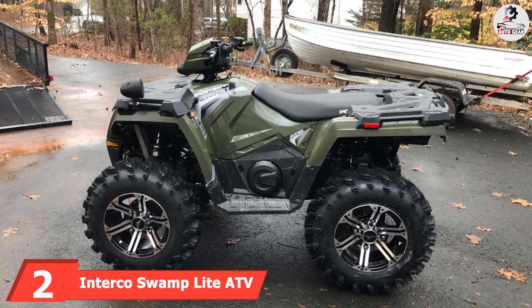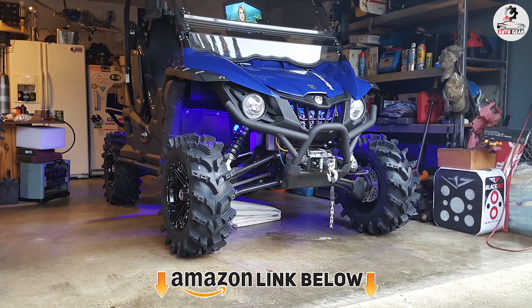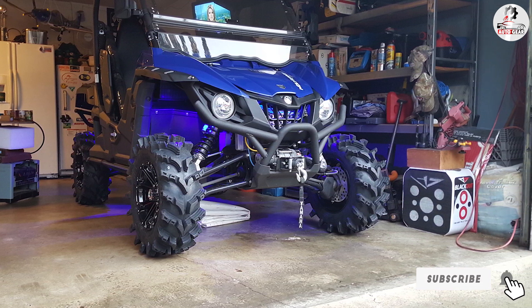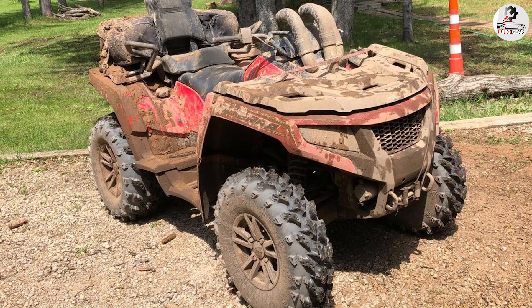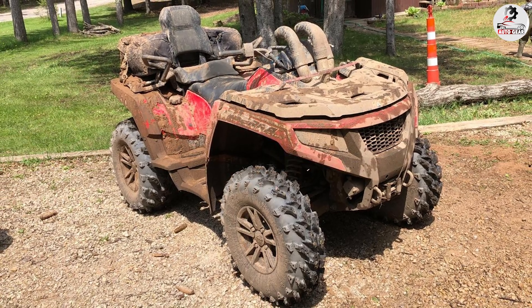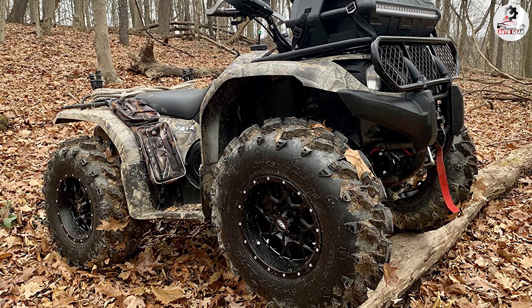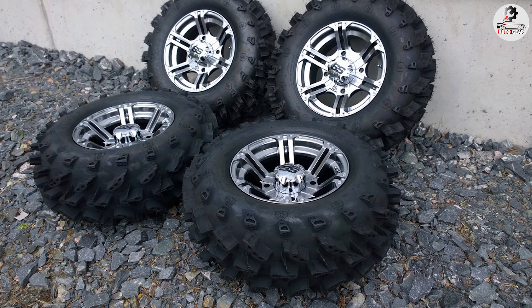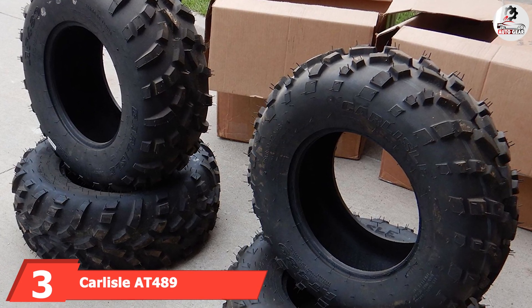At number two, we have the Interco Swamp Light ATV tire. Interco's aggressive ATV tire is the best option for riders interested in handling and responsiveness. Thanks to the optimized V-forward tread pattern with vertical center lugs, the Swamp Light is super responsive during fast riding. The strong construction adds excellent high-speed stability. This design also makes the Swamp Light usable in snow — it's one of the few all-terrain tires that works on both packed and unpacked snow. Traction is excellent, though you should be careful on ice, as it isn't made from a winter tread compound.